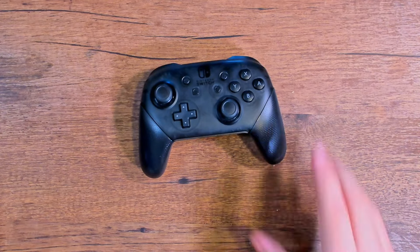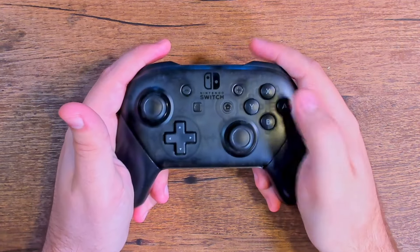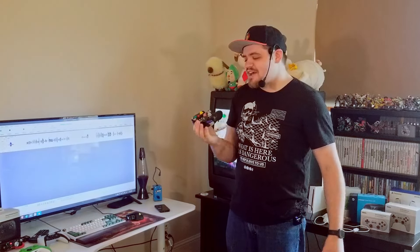Next up is the Nintendo Switch Pro Controller. If you'd talked to me in 2017, I would have told you this is the best controller out there, hands down — back when I was still kind of a Nintendo fanboy. To their credit, the Switch Pro Controller is probably the best controller they've ever put out. This thing has all the features of the DualSense minus the trackpad — gyro aim, wireless connectivity, no problems. This and the DualSense also have a nice heft to them, so they don't feel like nothing in your hands, unlike something like this Power A GameCube knockoff, which feels like I could crush it. That nice heft is a good thing.